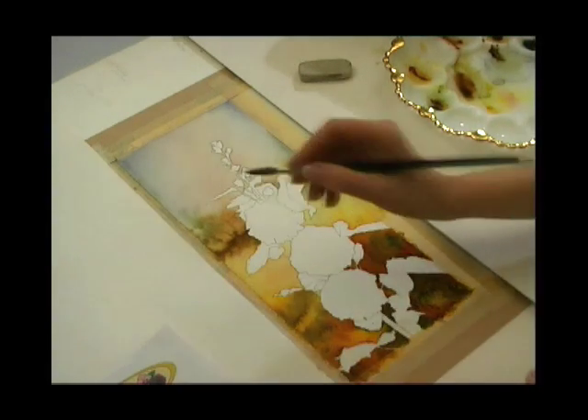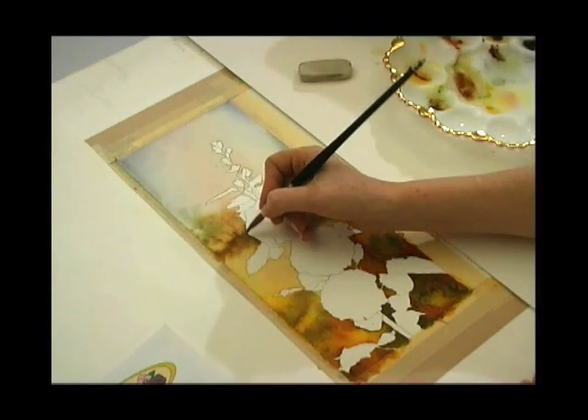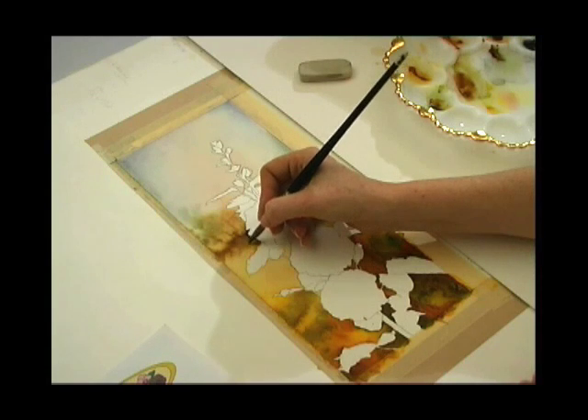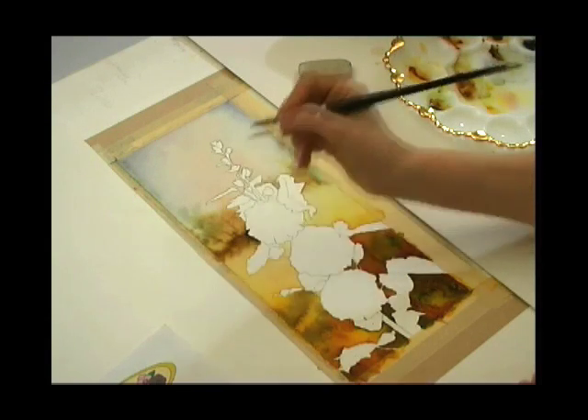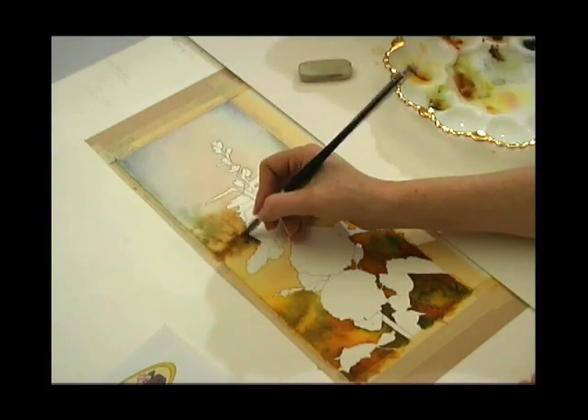I'm going to continue to drop in varying degrees of pigment and varying colours, just to suggest a bit of interest — different sorts of foliage in the background. But once again, it is background, so remember: not too much detail. We're just adding suggestions.